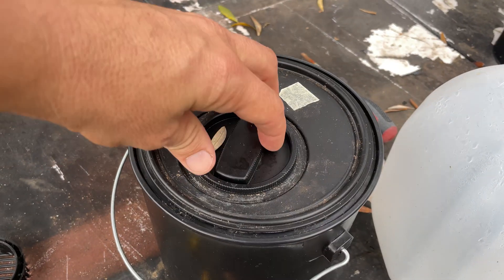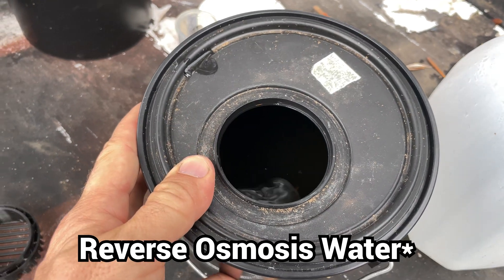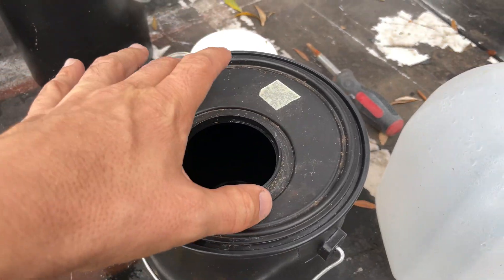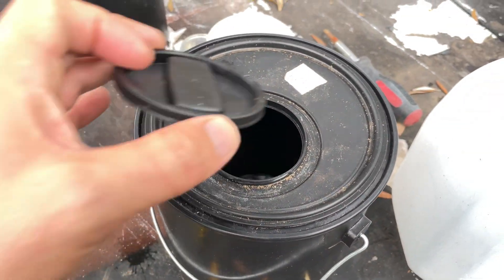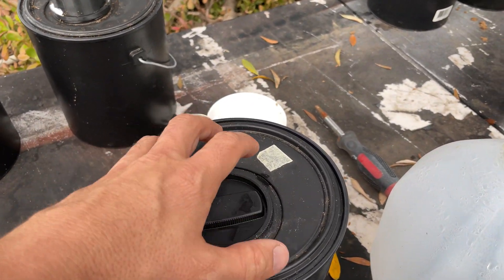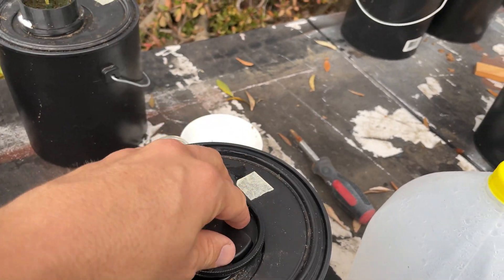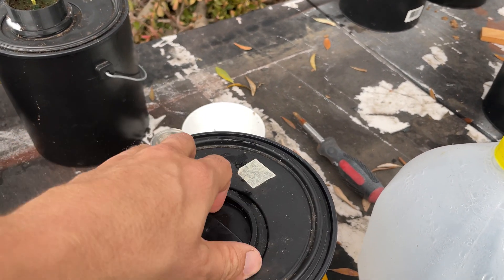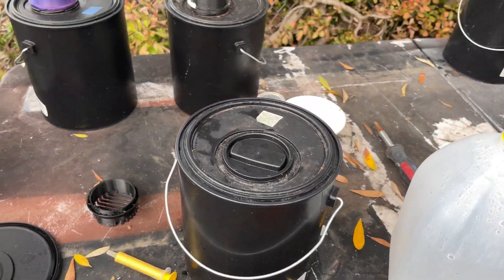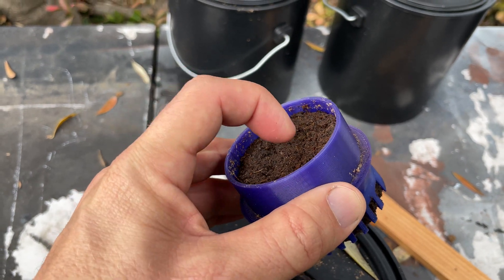These buckets come with a lid. You fill it up with distilled water — I have a separate video on pH, so we won't go deep here, but pH is very important for any kind of hydroponics. You get your mix, do your pH adjustments, put the lid back on, and shake it to mix the nutrients. Very simple design. I'm also growing lettuce in here.